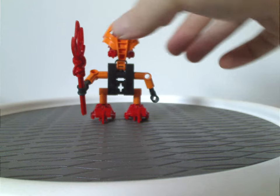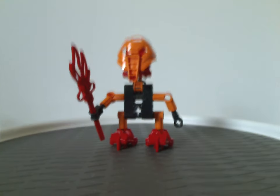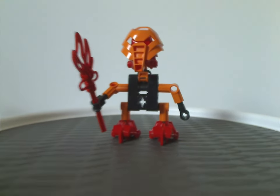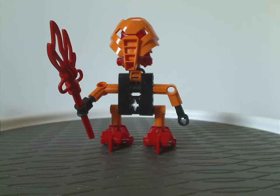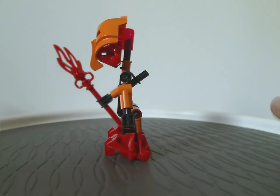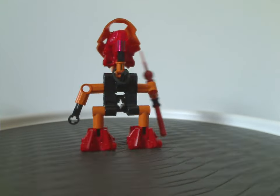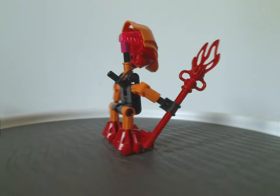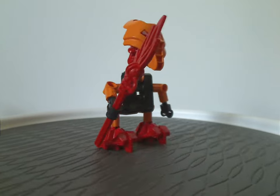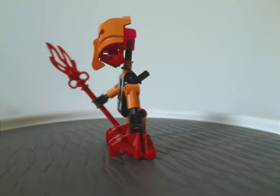We're starting out with Vakama. So I can see how the Turaga, which are all the same build, but just with a few mods or different things as we go along. And of course for Vakama in particular, since he was probably the wisest of all the Turaga.